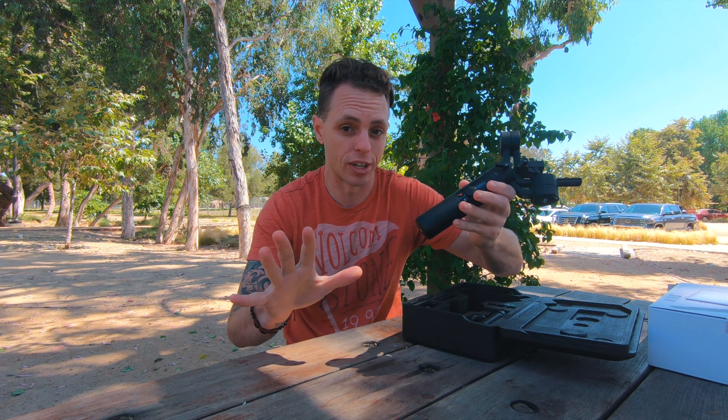Also included is their own quick release system. The plate doesn't work with any other plates I've found, but it slides in and everything's metal — it feels really nice. You can tighten it down and the camera is locked both with a button release and the tightened screw. So you can leave the plate on your camera, put it in your bag, and quickly mount it back on the gimbal. It's got memory features that help you remember the balance positioning for each axis.